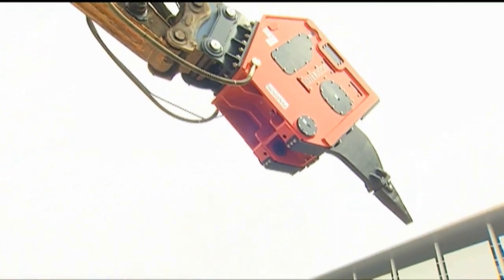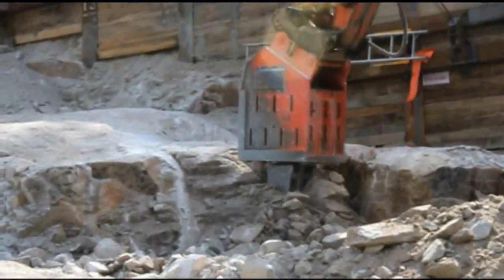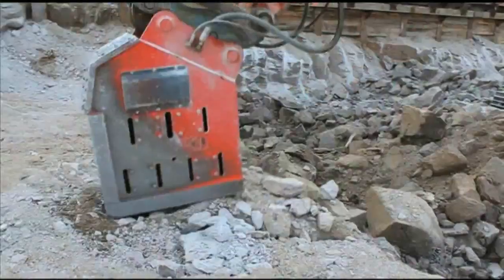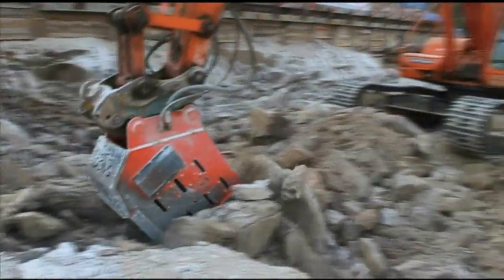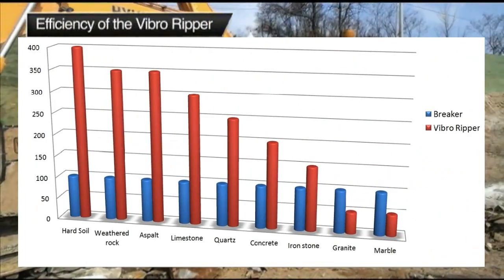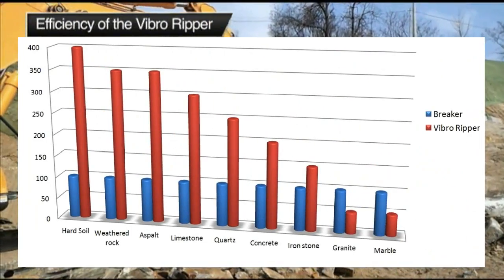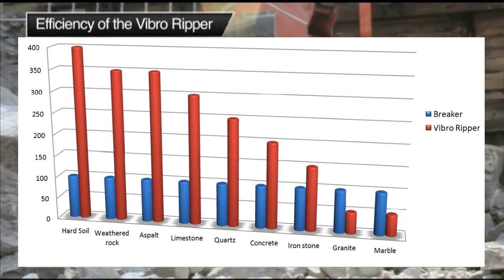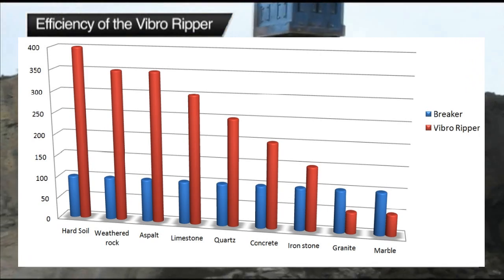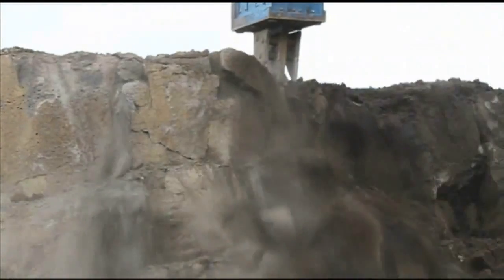The VibroRipper creates less dust during work because it uses vibrations instead of impacts. This in turn saves time, making it clean and efficient. In fact, statistical measures of performance show that while the VibroRipper has a slightly harder time with granite or marble, it's 300% more efficient when it comes to breaking up asphalt or sedimentary rocks.